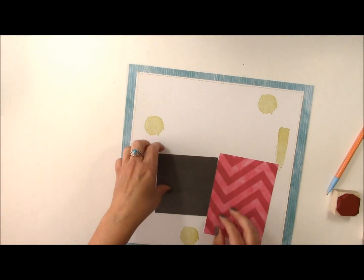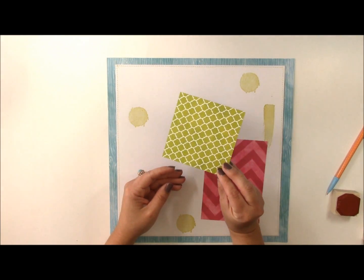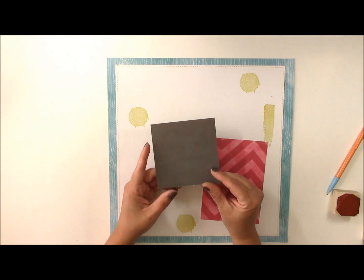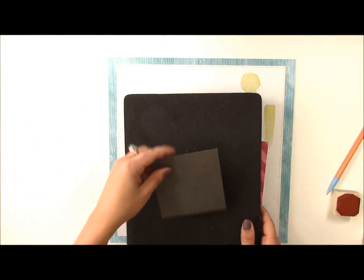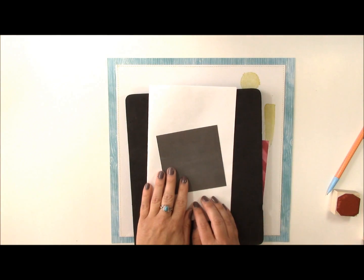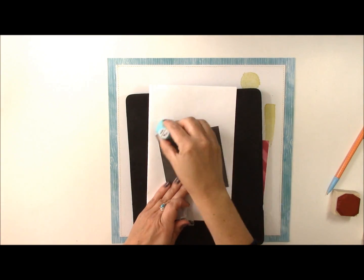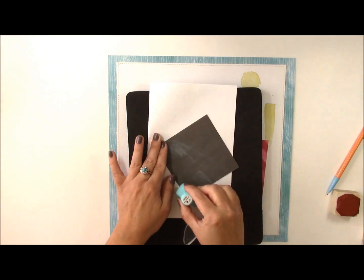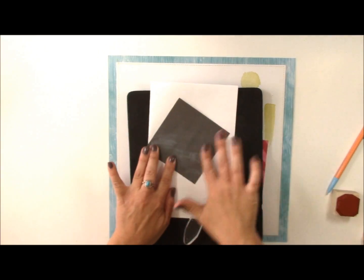I want to do another stamping technique. This is chalkboard solid paper from the 6x6 paper pad, also available in a 12x12 solid paper sheet. I'll place it on a scratch piece of paper, then take some white chalk ink and just lightly brush it across the surface. That looks like a chalkboard, and then I'll use my finger to rub it in a little bit.